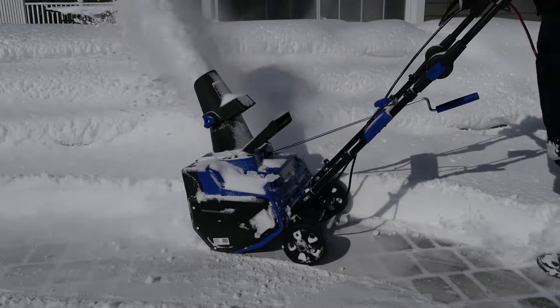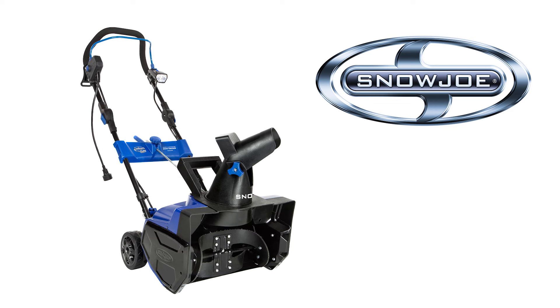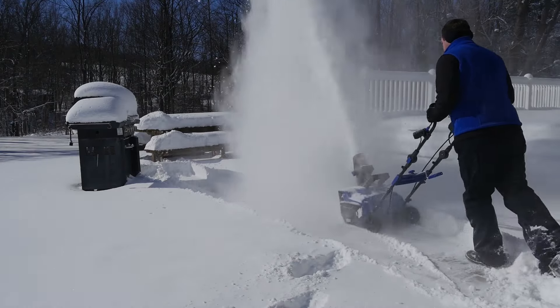When it comes to snow, go with Joe. Introducing the Snow Joe Ultra SJ619E Electric Snow Thrower.